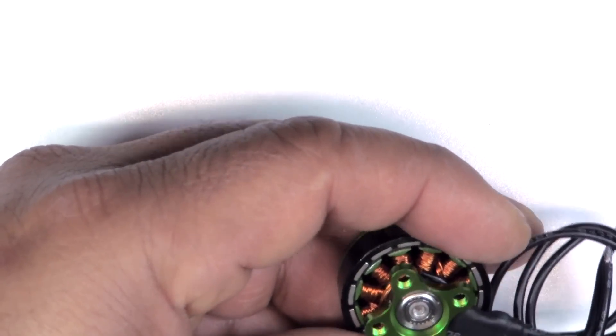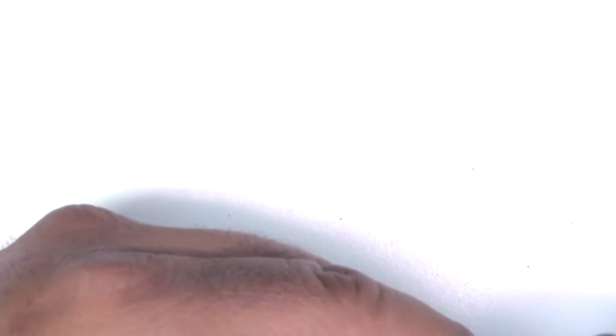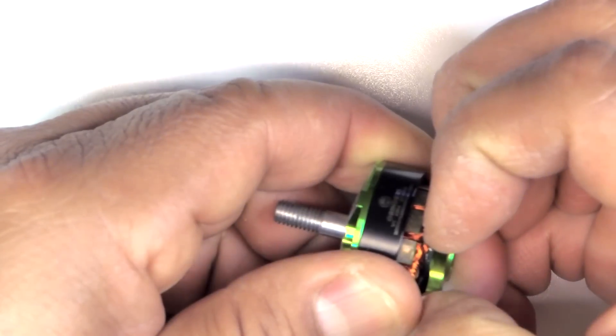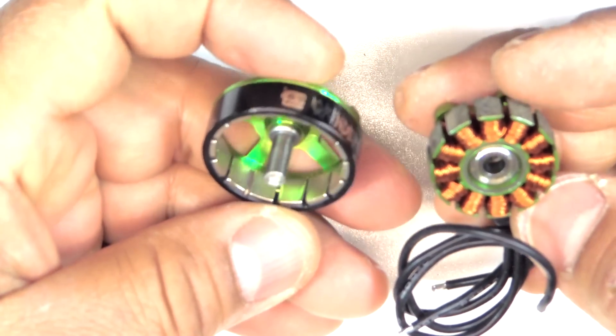Let's see how easy it is to remove the bell — sometimes it fits too tight on the bearing and it's really hard to remove. This one's pretty easy though, it came off quite easily.